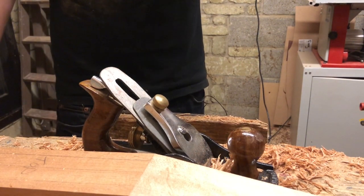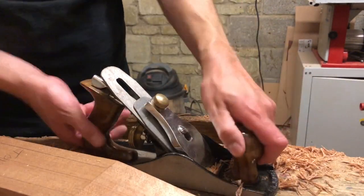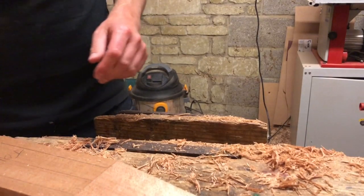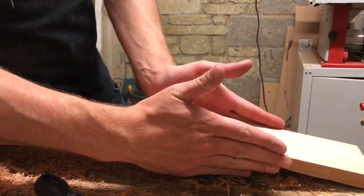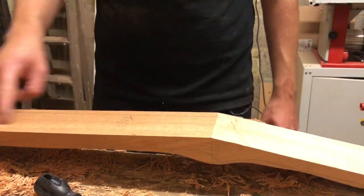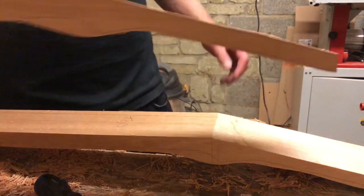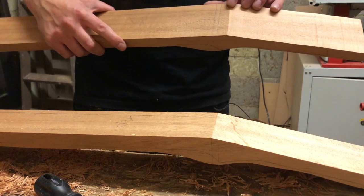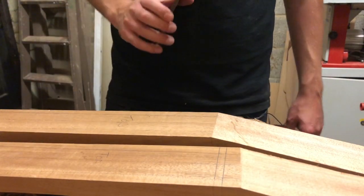I've got to do the same thing on the other one now, but I've just had a realisation — I'm very glad I did. Before I can stick a cap on, I need to stick some ears on. And before I can stick some ears on, I need to route a truss rod. So I'm going to do the same to this one, then route the truss rods, and the cap is going to have to wait.